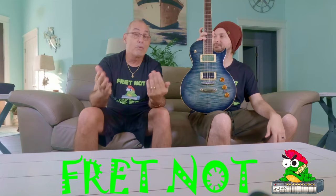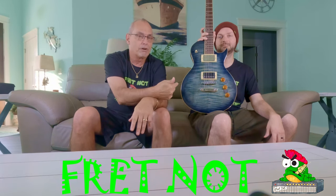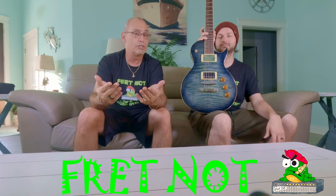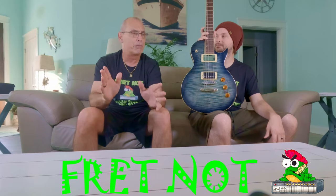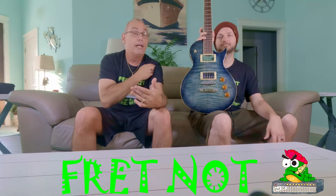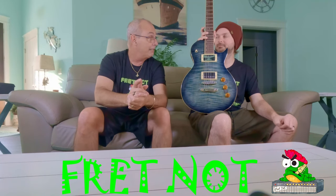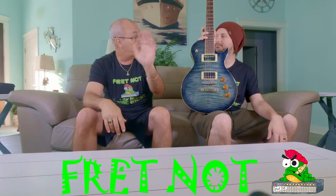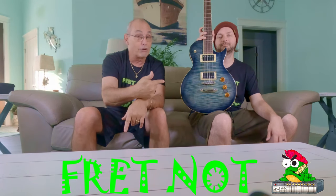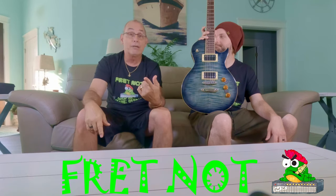Now we're back to it. There are four colors of this guitar. Guitar Center has moved two of them — this one and a black and gray — back to $250, while the other two more burst-style colors have been kept at $399. So yes, you can go buy this guitar today for $250.